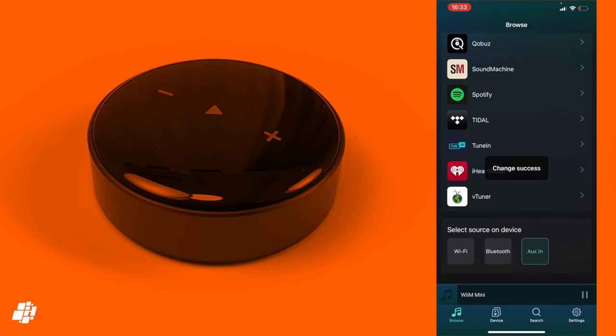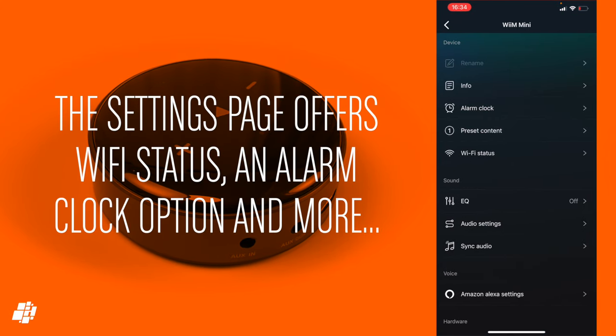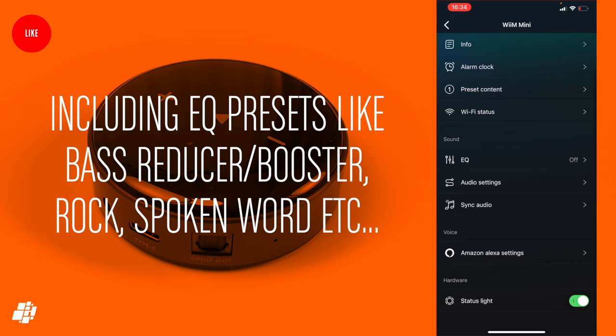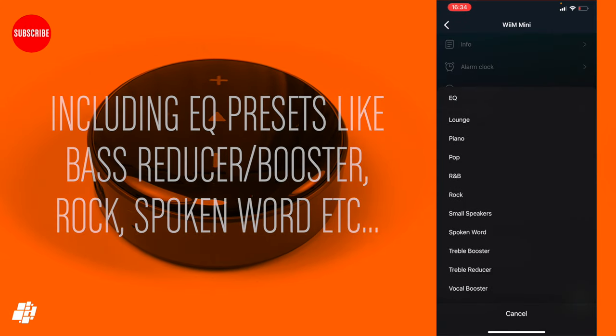Bluetooth allows you to connect directly from your phone or iPad if you prefer. Other settings include the Wi-Fi status, alarm clock options, and even a large set of EQ presets, which is handy for things like my Xiaomi soundbar that doesn't even have any EQ options at all.